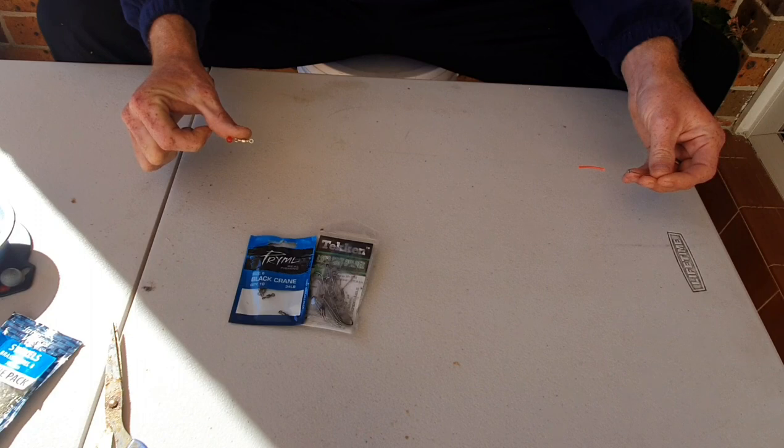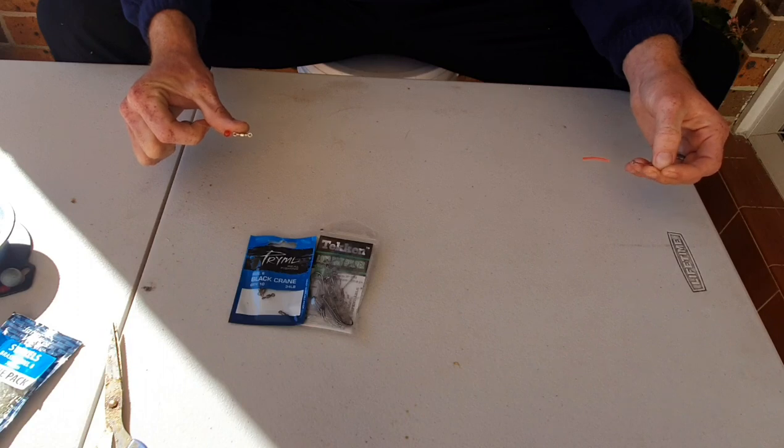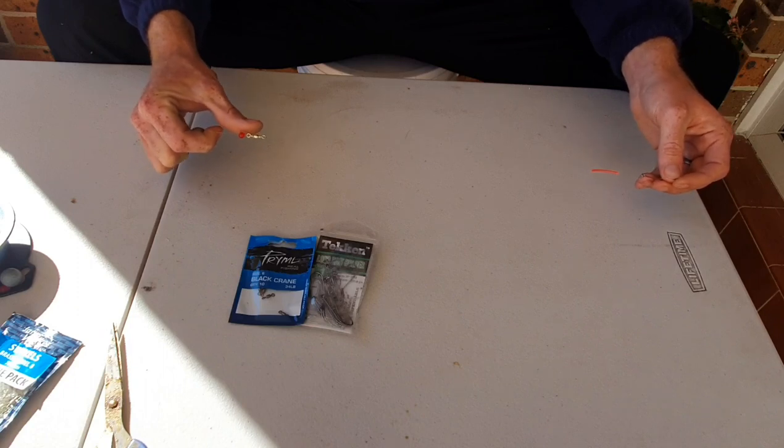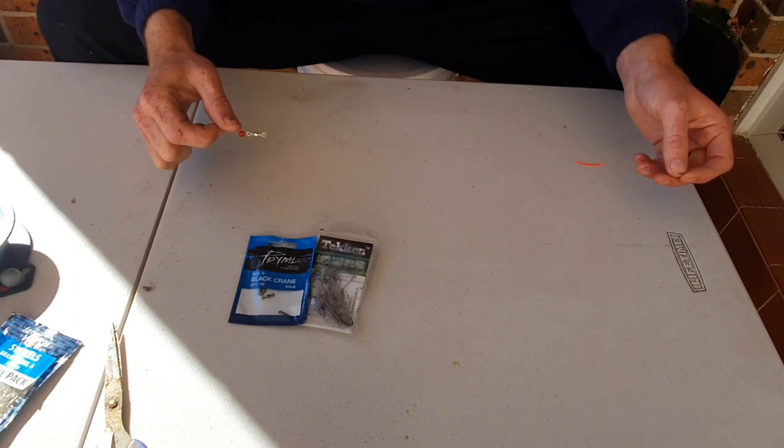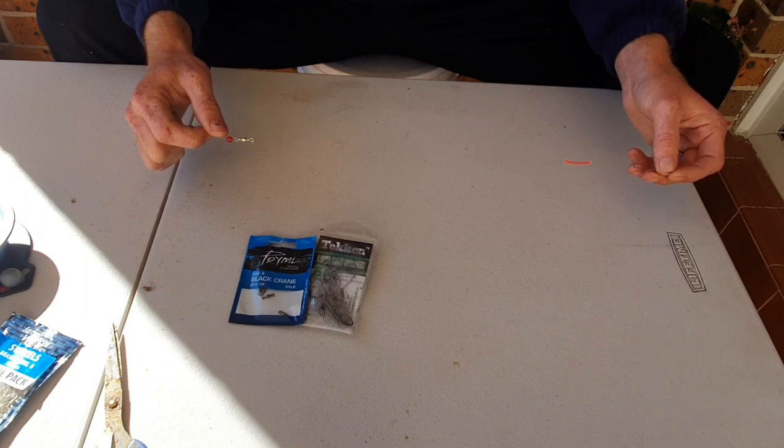The length of the trace is anywhere between 30 to 40 centimetres — it's a bit shorter — considering that if you're fishing off the beach there's a lot of current and waves, it will drift your bait over your main line and tangle it up. So the shorter you have your trace, the better it is, and you can feel the bites a lot better.